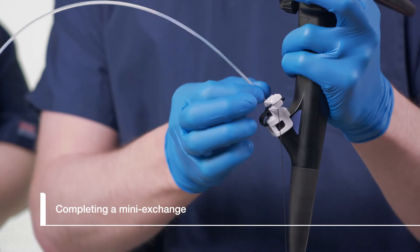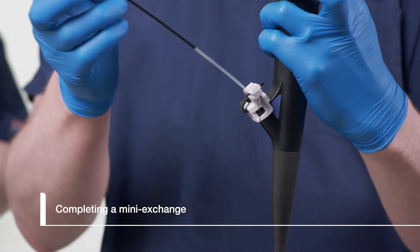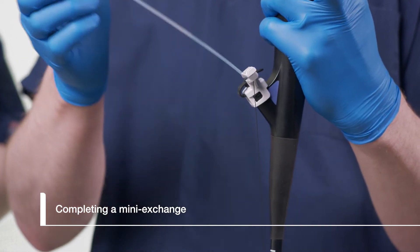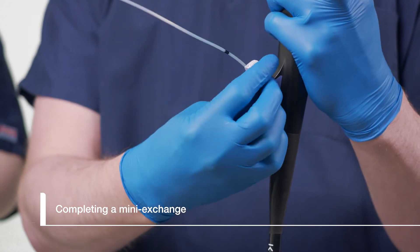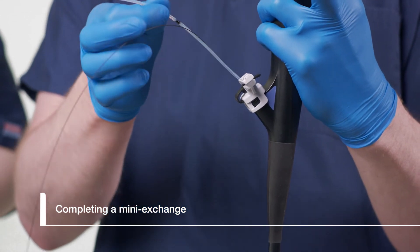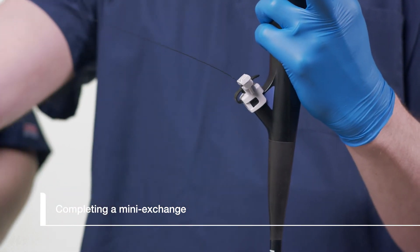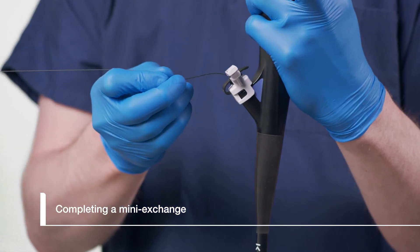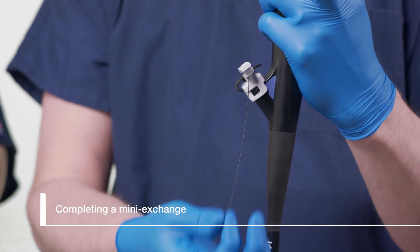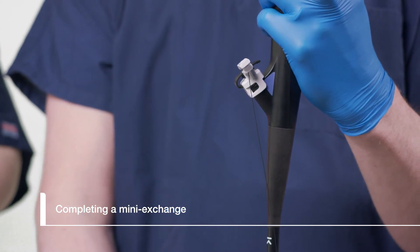Once the guide wire is locked, the sphincteratome catheter may be withdrawn until the first C-channel marker reaches the locked guide wire. Unlock the guide wire by reversing the locking motion. It is recommended to secure the guide wire using the V lock on the duodenoscope elevator. Continue withdrawing the sphincteratome until it clears the biopsy cap, and then lock the guide wire in CleverLock once again.